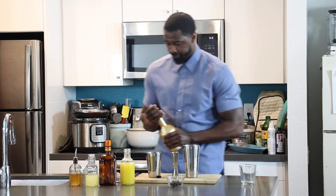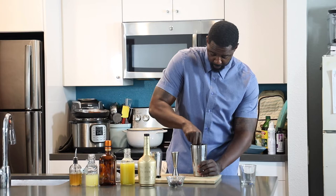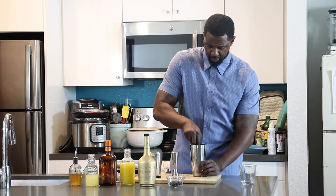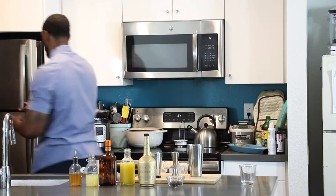Muddle your blackberries — just a nice little soft muddle. Make sure you get all of them. Sometimes they kind of run from you in there. Don't forget your ice.